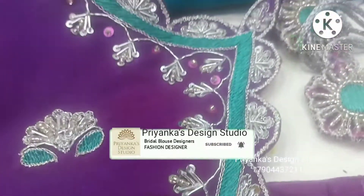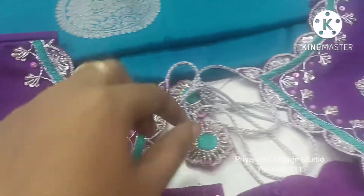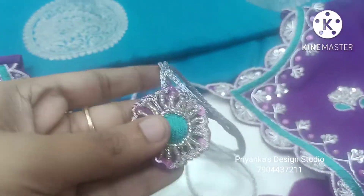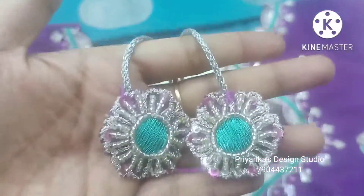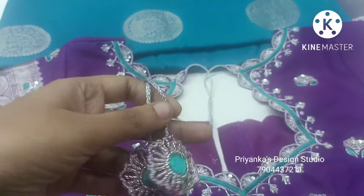If you click the icon, please follow up. For any enquiries, contact us at 790-443-7211. You will have a Korean model, and you can contact us for bookings.